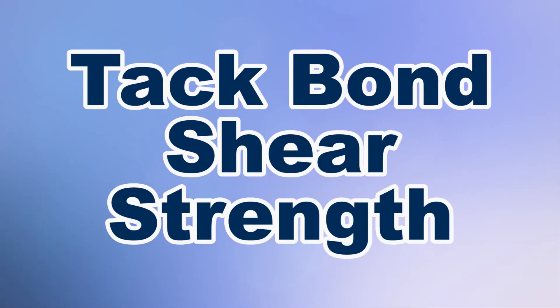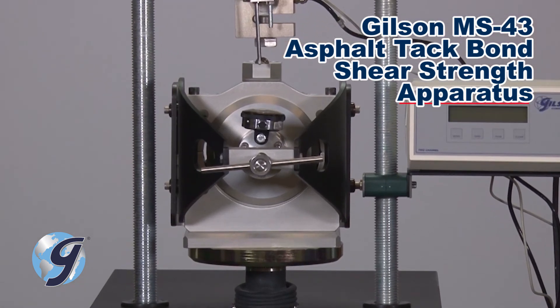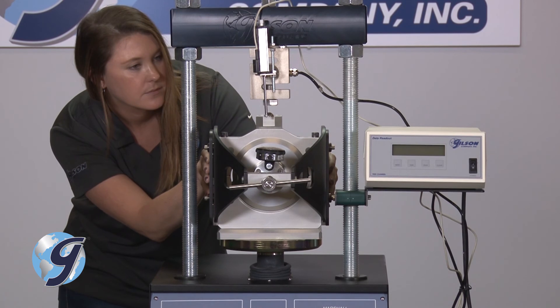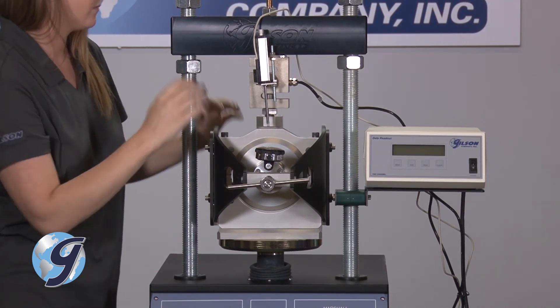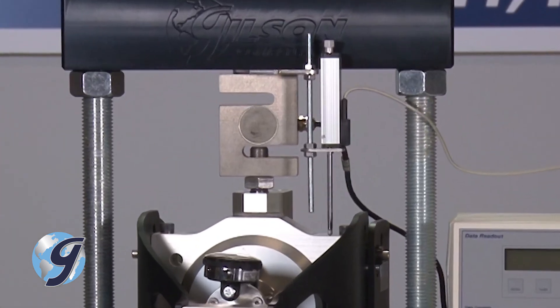And lastly, for measuring the shear strength of tack coat materials between two asphalt layers, use the Gilson asphalt tack bond shear strength apparatus for four and six inch samples. The apparatus with specimen is centered on the platen. Now, adjust the height of the crosshead where the load button and load ball nest. Next, seat the LVDT on the shear plate of the apparatus. You may need to rotate the apparatus to seat the LVDT properly.